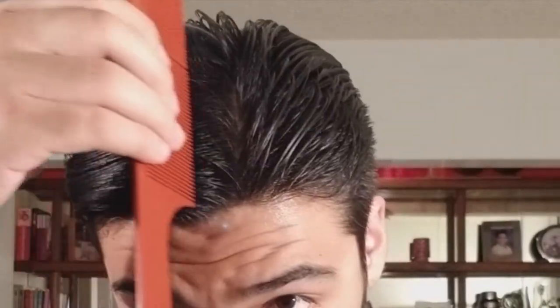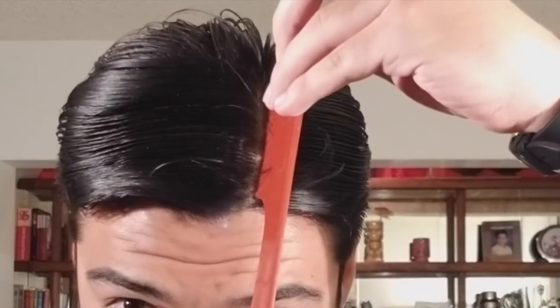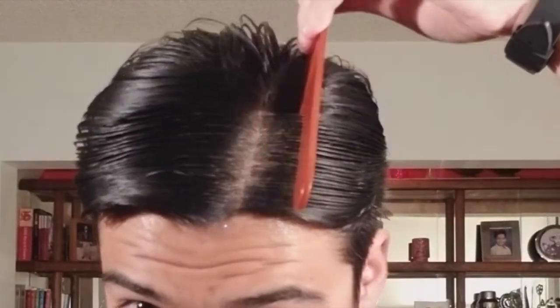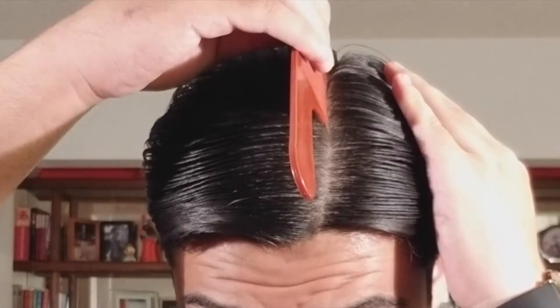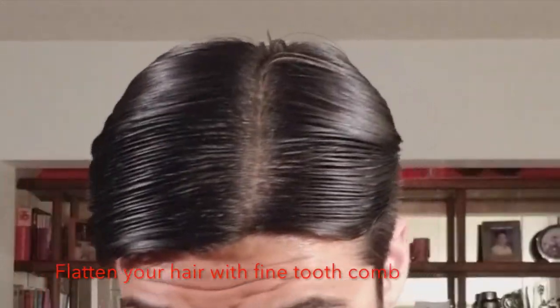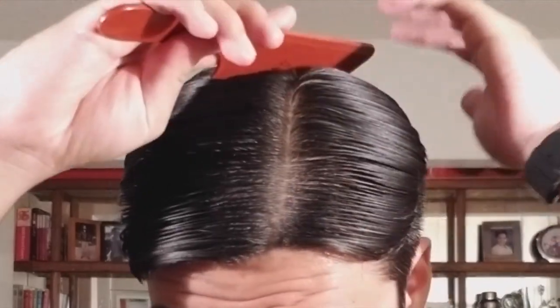Just keep parting it like that, and once you do that you'll see the line. You're going to start doing it from your left side. As you can see the part is being created, but it's too short, so keep going. You don't want your part to be too short because it's going to look silly — it's better to have a long part because people can admire how clean your hair looks. First you're just going to flatten the sides so you can see the part. If you get any trouble in the back, just flatten it down so it blends together.